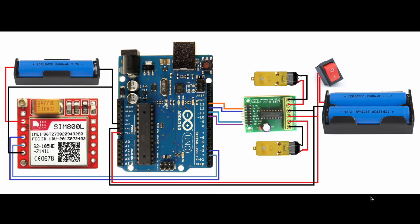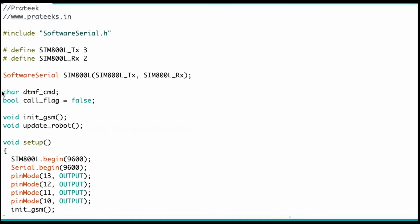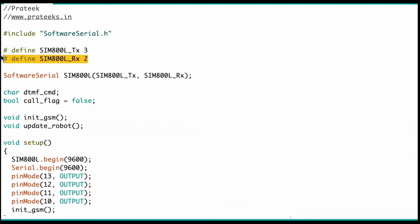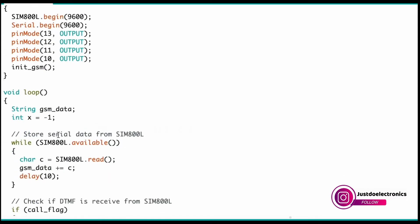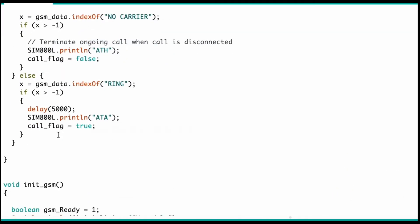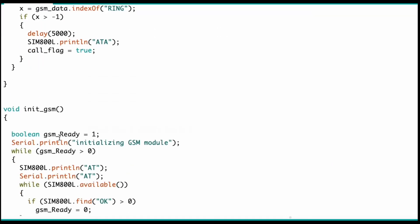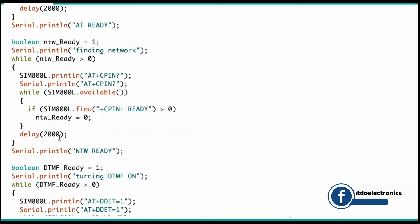This is the complete circuit diagram — if you want it, please check my website. Now I will show the code and how it works. The GSM module is connected to pin numbers 2 and 3, and the motor driver to pins 10, 11, 12, and 13. When you turn on the power supply, the GSM module gets signal and the serial monitor displays all the AT commands one by one — whether the new power is connected to the GSM module is shown in the serial monitor.